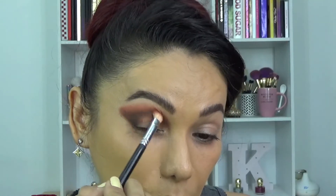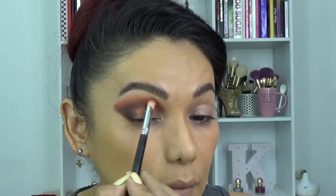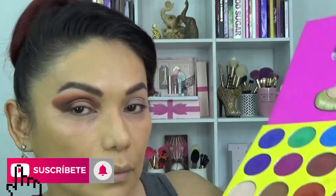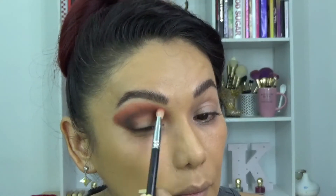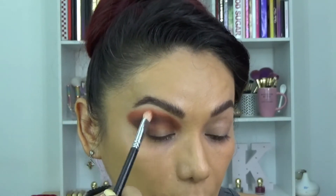Voy a empezar con el efecto espejo, chicos. El efecto espejo lo vamos a usar abajo, en las pestañas inferiores. Pero voy a empezar con los terracotas para ir difuminando ese color oscuro. Agarro uno más claro y con ese termino con los terracotas para ir difuminando. Siempre tenemos que retocar eso, chicos. ¡Siempre!